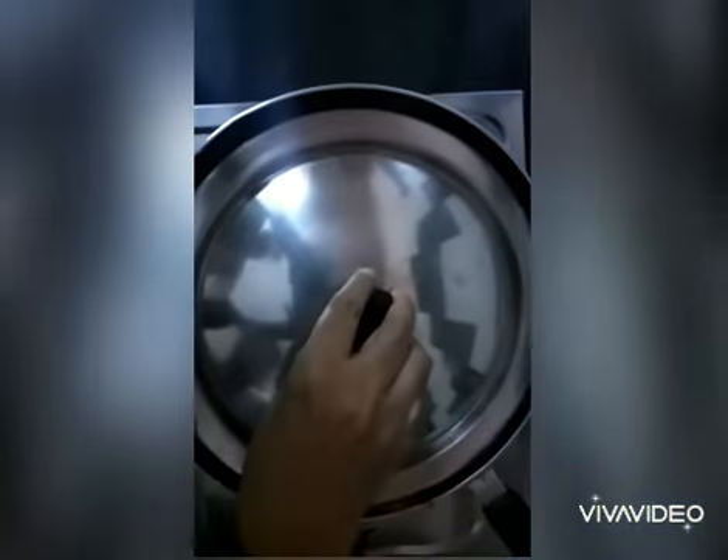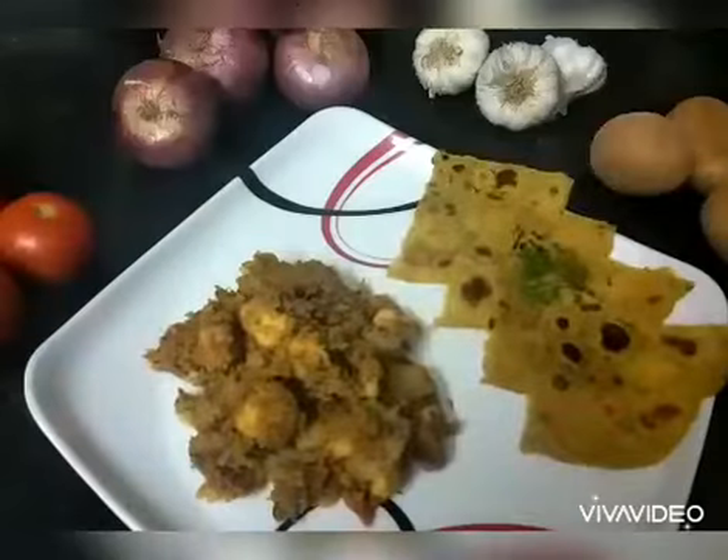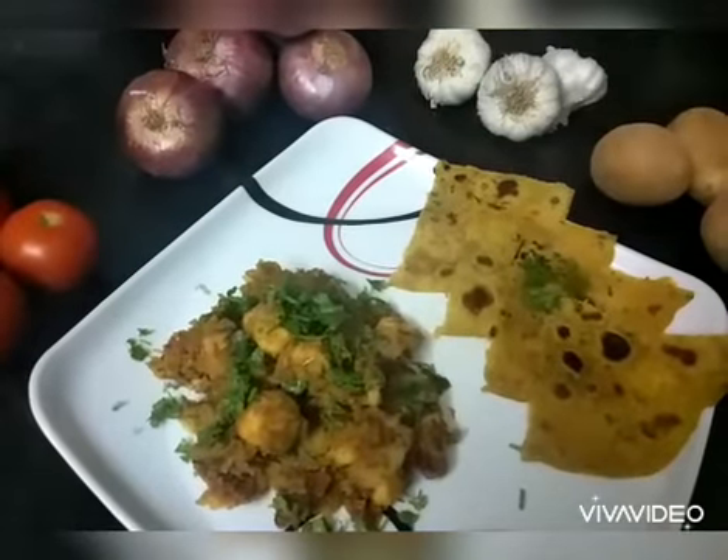Let it cook and check for the salt. Finally, add half teaspoon garam masala and give it a good mix. Now the dish is ready to serve — garnish with coriander leaves and serve it hot.